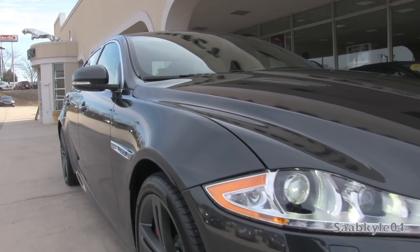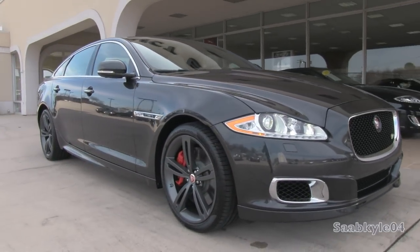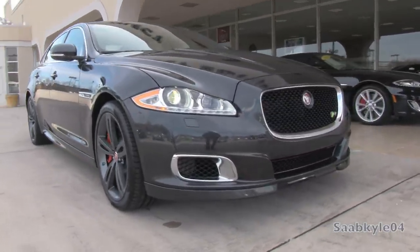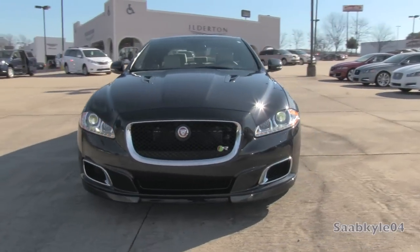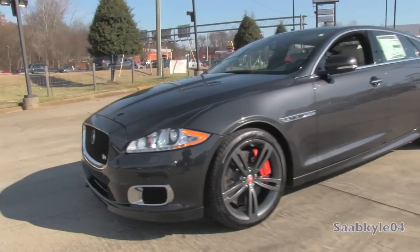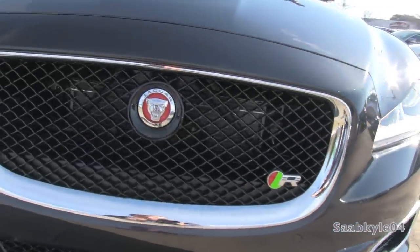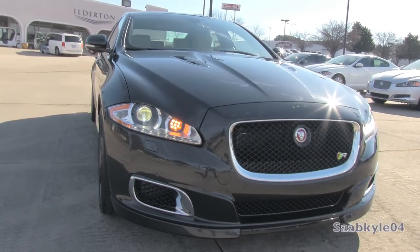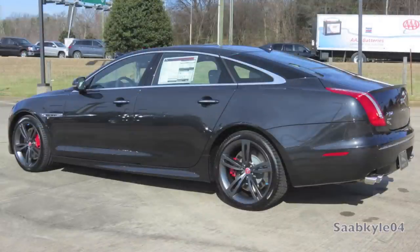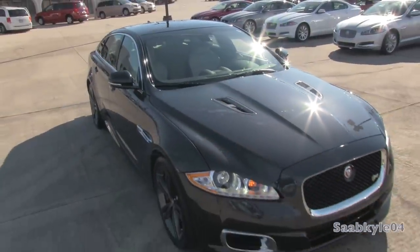When Jaguar debuted the all-new XJ for 2010, it was perfectly clear the direction Jaguar was moving in - revitalizing a brand known for its rich history of traditional craftsmanship and elegant designs with state-of-the-art building techniques and modern technology. These efforts helped launch the brand as a viable competitor against German competition from Audi, BMW, and Mercedes. Just as those brands have their own tuning divisions, for Jaguar the highest performance offerings are recognized by one letter - R. For 2014, the Jaguar XJR returns as a highly potent rear-wheel-drive monster boasting a 550-horsepower supercharged V8, also shared with the XKRS and XFRS.